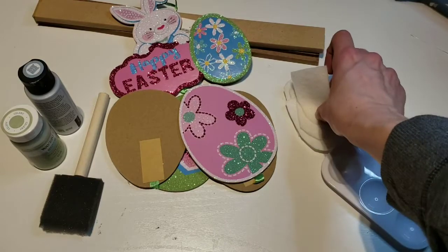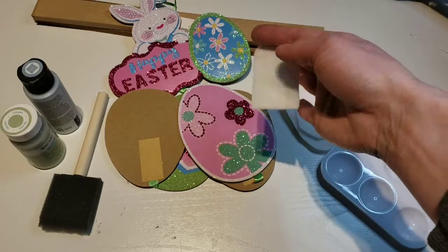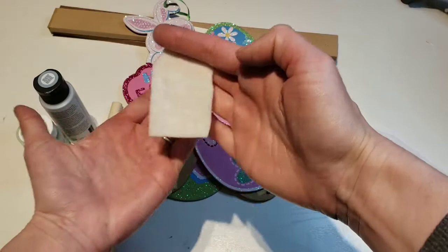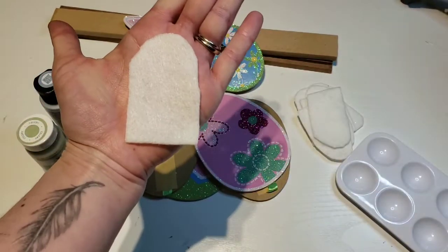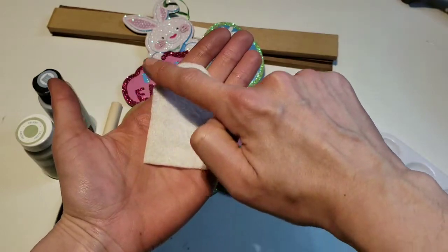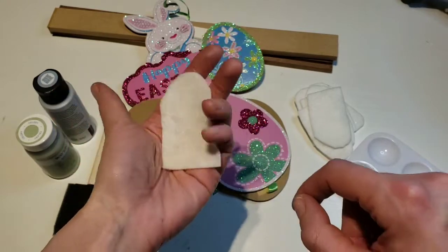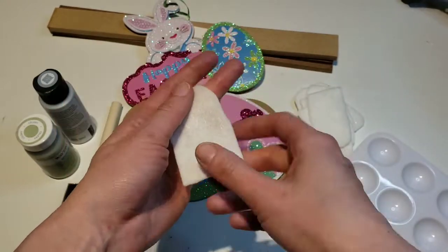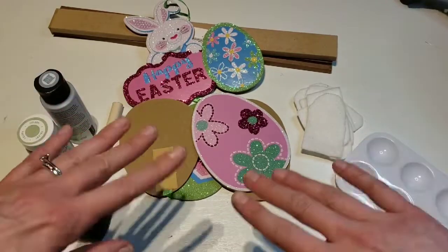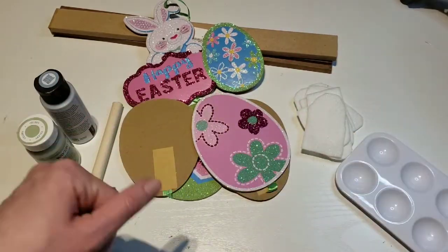And then I already had felt. If you don't have felt, it's like 20-something cents at the craft store. So I cut out eight of these — they don't have to be perfect, just like an oval and I cut the bottom just like that. I cut out eight of these. For me, this only cost me $1. So let's get right into it.